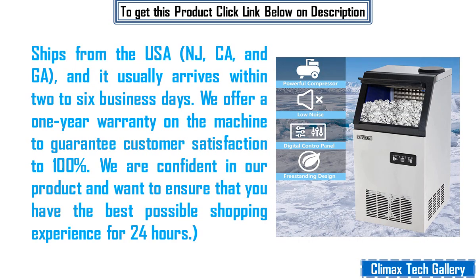Ships from the USA — NJ, CA, and GA — and it usually arrives within 2 to 6 business days. We offer a 1-year warranty on the machine to guarantee 100% customer satisfaction. We are confident in our product and want to ensure that you have the best possible shopping experience 24 hours a day.